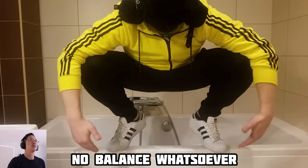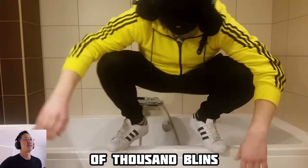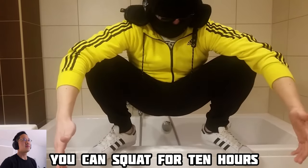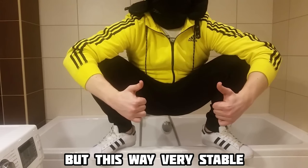No balance whatsoever — as unstable as a stack of thousands of blins. But this way, very stable. You can squat for 10 hours if you want. I do want to point out, however, that squatting on your toes and balls of your feet is actually not that unstable. It can actually be a great way to start so you can do something athletic. But it's not great for just hanging out. He is right — heels flat on the ground is much more stable for just hanging out and talking.